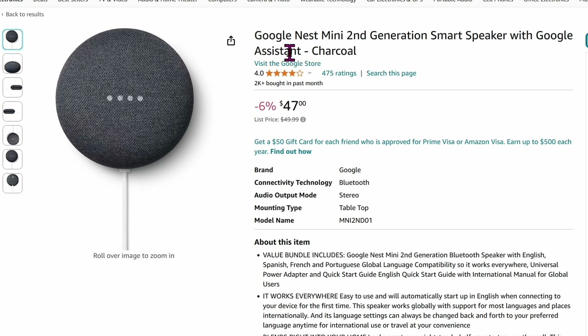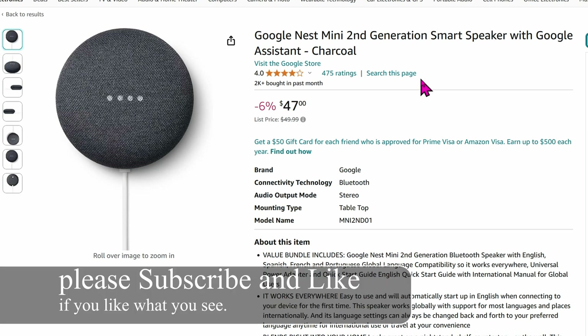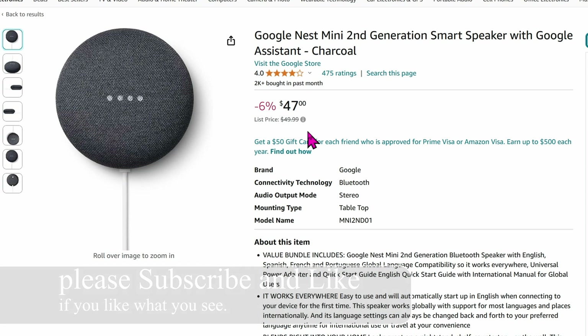Today I'm going to show you how to get this Google Nest Mini into Home Assistant, working with the cloud or without the cloud. This Google Mini is amazing for the price — you can get it at retail for about fifty dollars, or buy from Facebook Marketplace for as low as ten bucks.